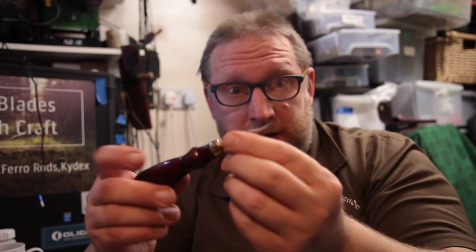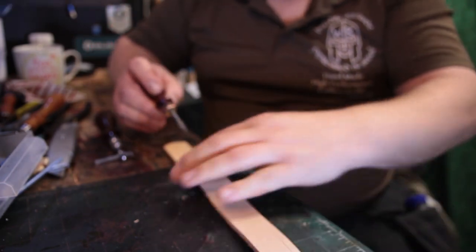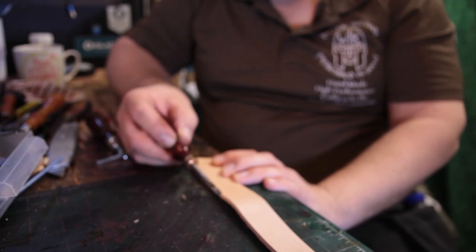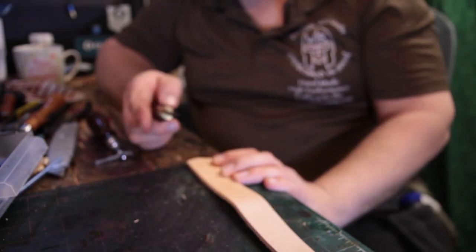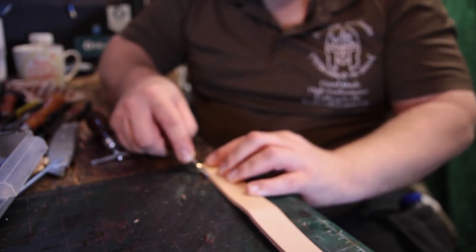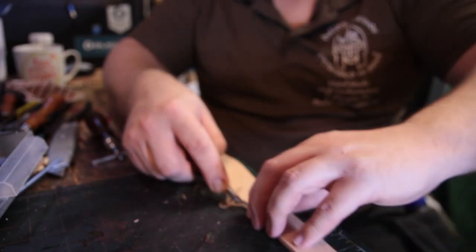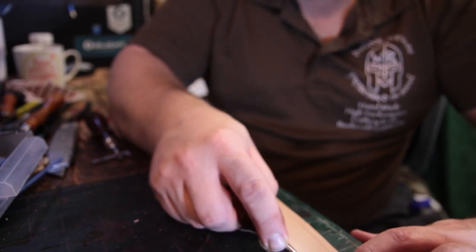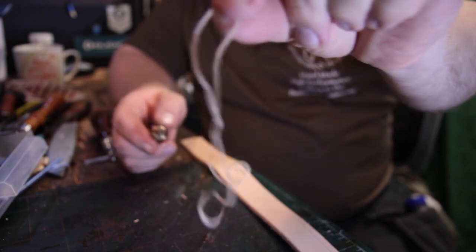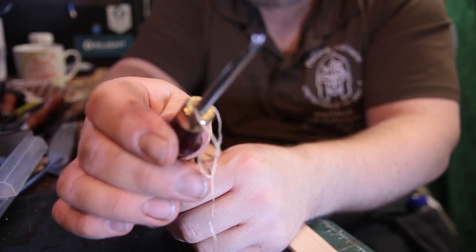The next tool I'm going to use is a beveler. What this tool does is go along the corner of the leather and skive off the 90-degree edge — just catch the 90-degree edge. And this is a perfect example for me to show you how to sharpen one when it's gone blunt.